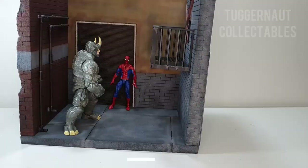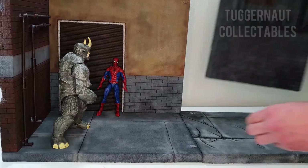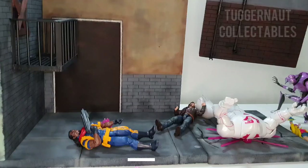It comes with an extension floor which is magnetized as well. You can attach it on the side and then pull out one of the walls and put it on the extended floor. As you can see, it makes the space bigger so you can create more dramatic scenes. You can also switch the sides of the walls.